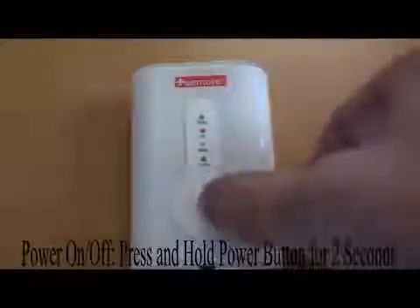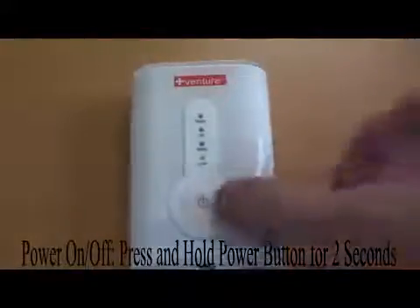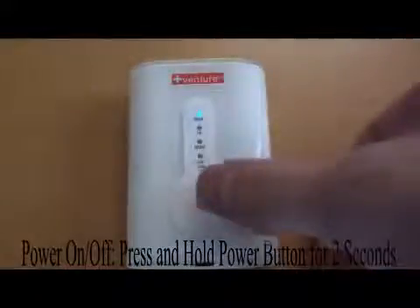To turn the power off, press and hold the power button for two seconds until all of the lights turn off. The controller's timer will automatically turn off after 30 minutes of use. If you want to continue the heated comfort, simply turn the power back on for another session.